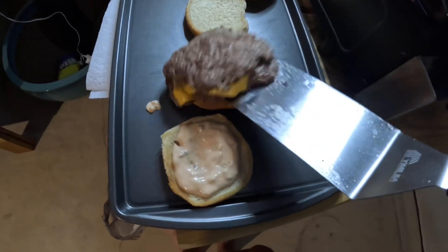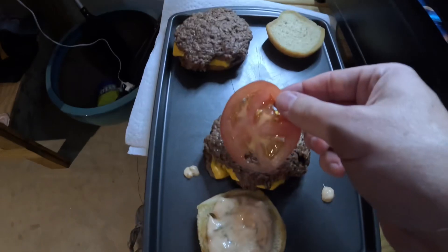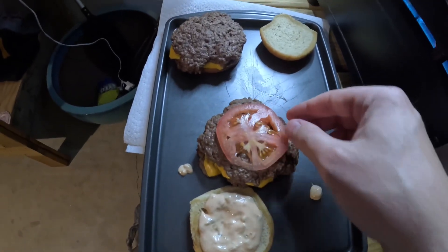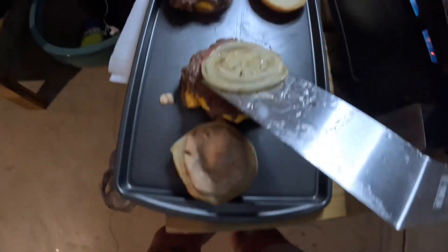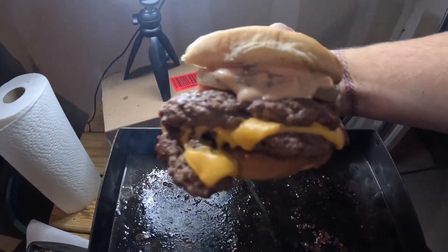Add the burger on when they're done — probably about four to five minutes total. Then add tomato if you want it, and add that onion right on top. Super easy meal — try it out yourself. Thank you for watching.